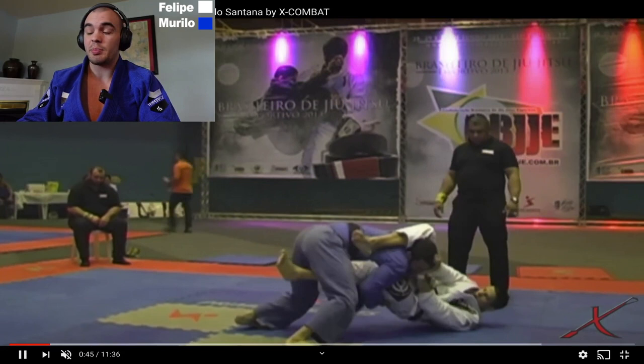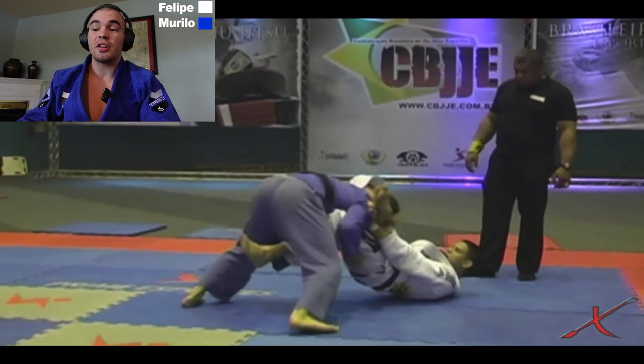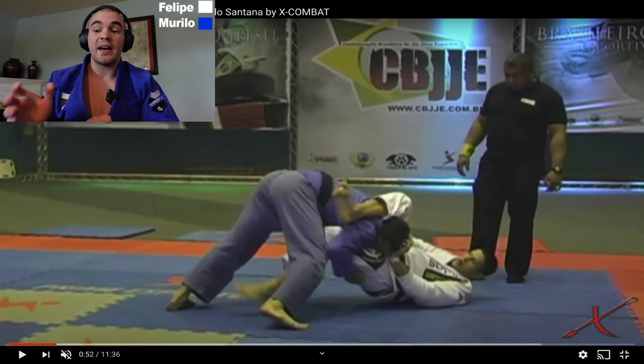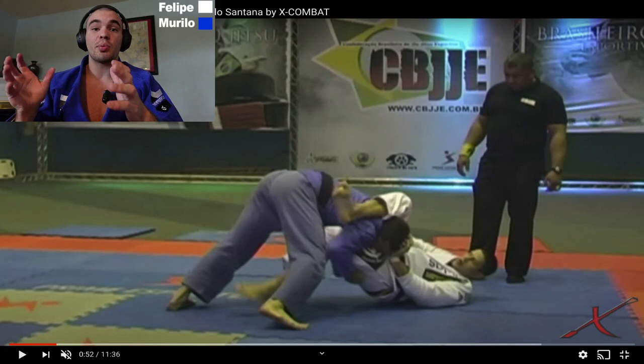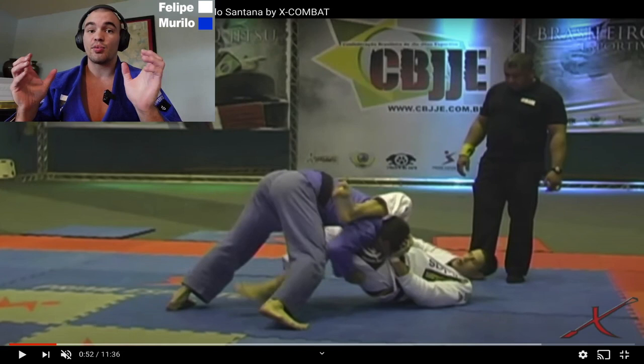He's constantly pushing forward and Felipe is doing a great job defending by pushing on Murillo's face. Pushing on the face is a good counter to the over-under position, but it will leave you susceptible to a pass we'll see Murillo attempt in just a second. When you push on the face you're almost over-correcting, and that makes it easy for your opponent on top to switch direction — and that's what all high-level passes are going to do: switch to the direction you're not defending.